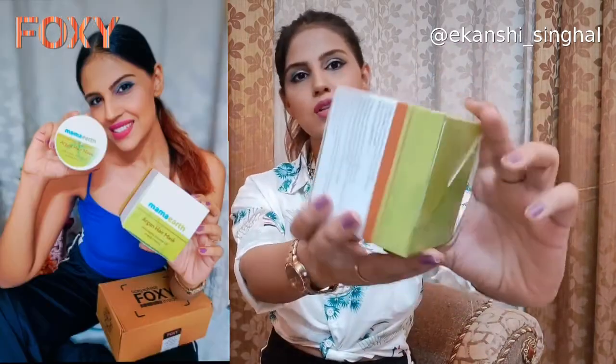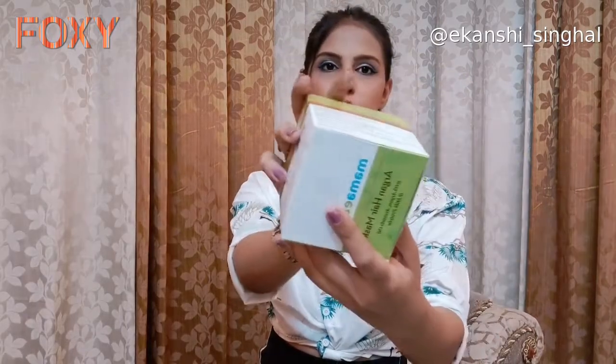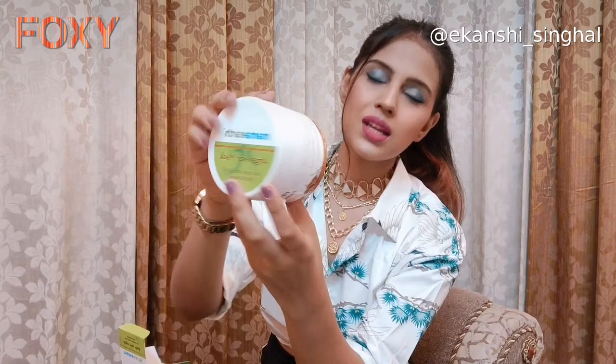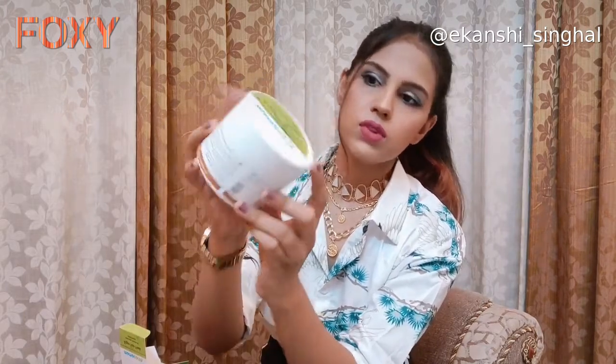The first product I have is Mama Earth Argan Hair Mask and the packaging looks something like this. It comes in this square box — that's the outer packaging — and I'll quickly show you the inner packaging. It comes in a container where the mask is stored. This is a very nice opening system because with a lot of other containers you have to pry them open and it spoils your nails. With this one you just hold it, twist, and open — how easy and convenient is that! I love that they make the packaging very handy.